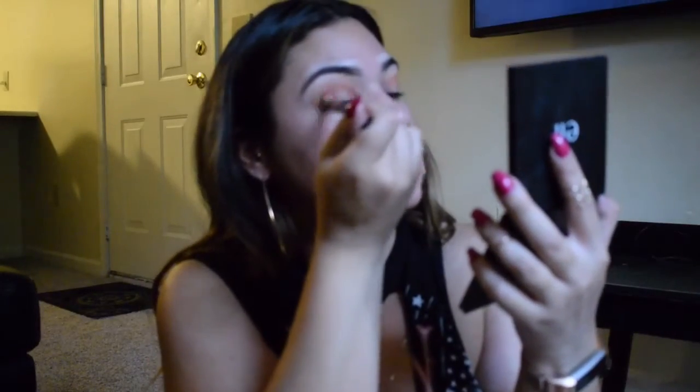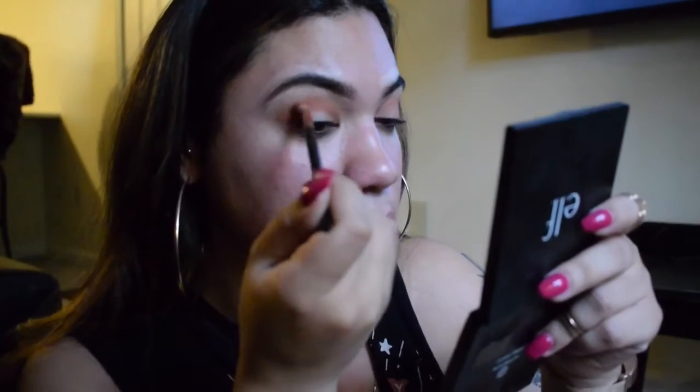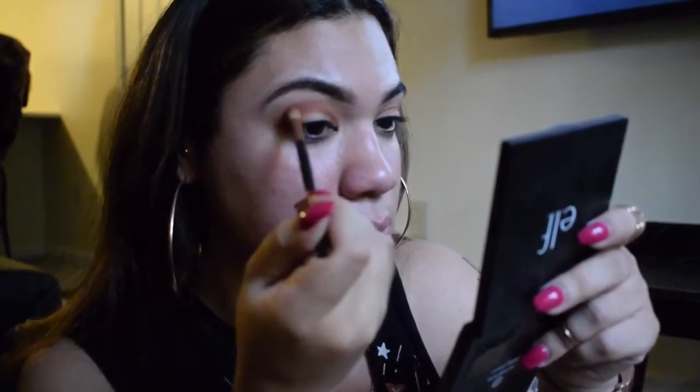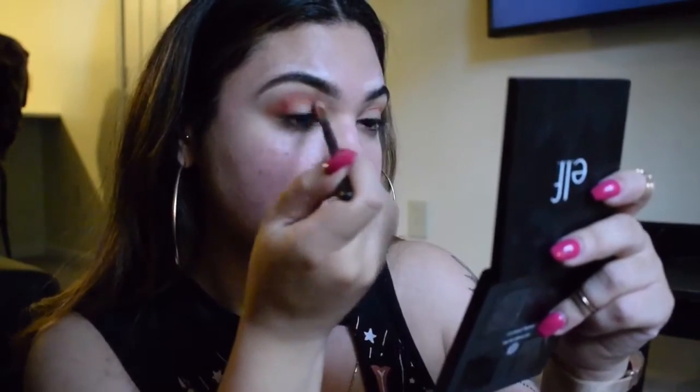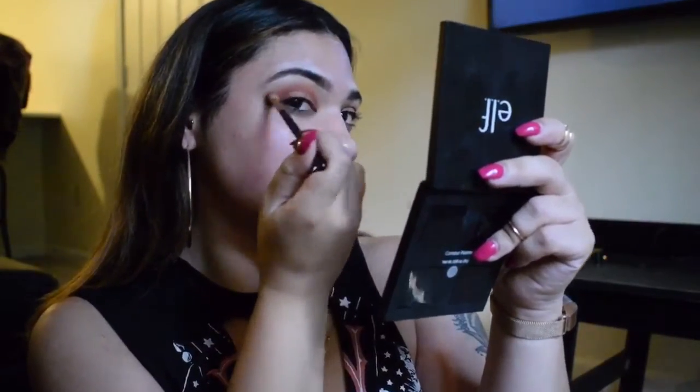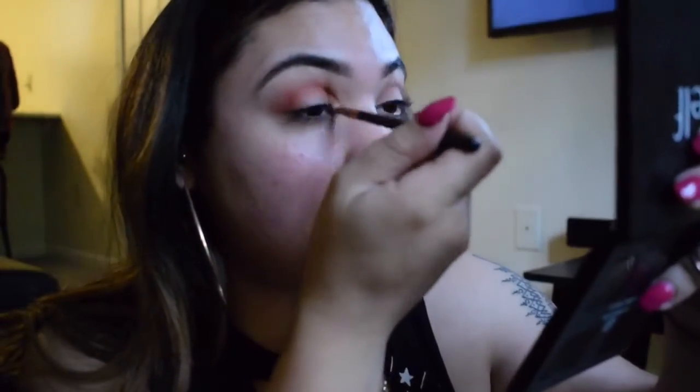I'm blending in that orange with the brown transition shade, just buffing that in. Then going in with a red to intensify and bring in the warm tones. I'm just blending, blend blend blend as per usual — going back in and continuing to blend, and kind of working on the inner and outer corner to intensify that.